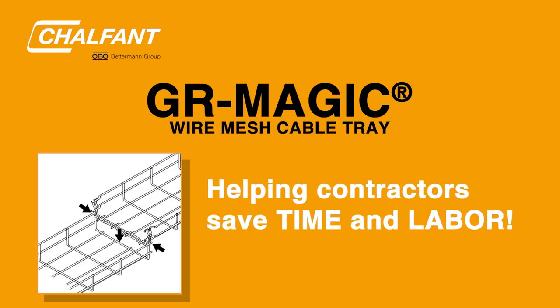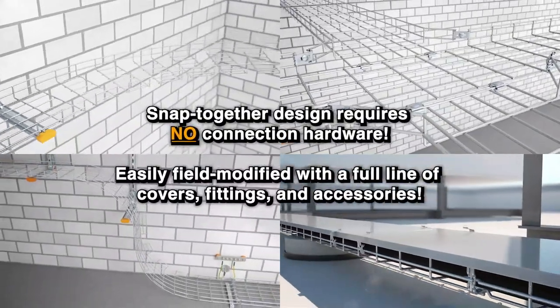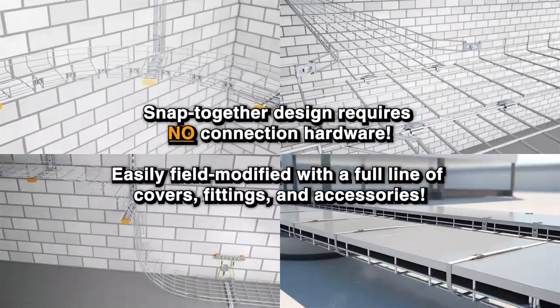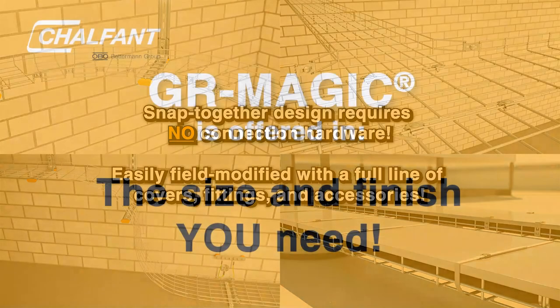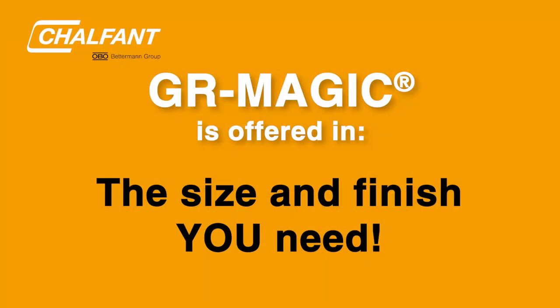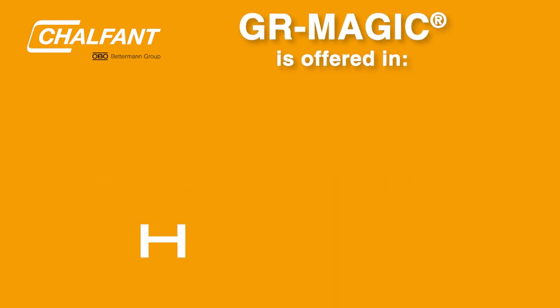GR Magic Mesh Cable Tray requires no connection hardware and is easily field-modified with a full line of covers, accessories, and fittings. To accommodate your wire and cable needs, GR Magic Tray is offered in multiple sizes and finishes.